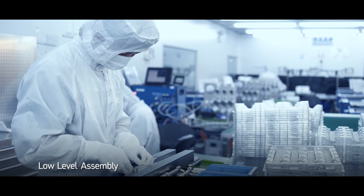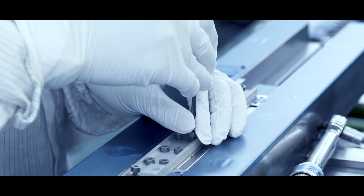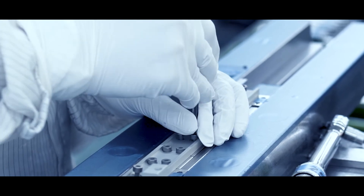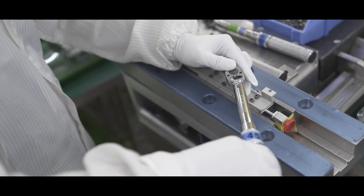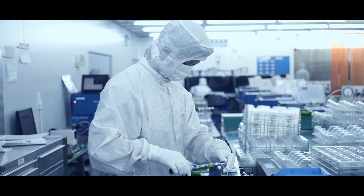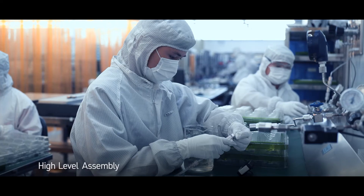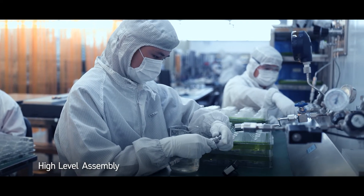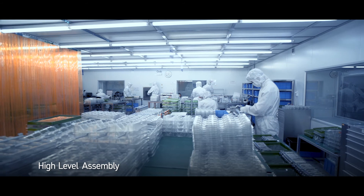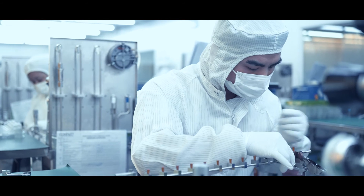Product assembly, which Compart is a leading provider of, consists of low- and high-level assembly of gas system sticks. Compart provides low-level assembly utilizing internally manufactured and processed components and weldments. Final integration of components, surface mounts and weldments, including testing and calibration, happens at the high-level assembly stage.